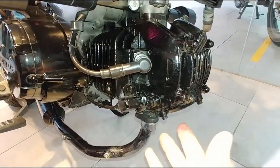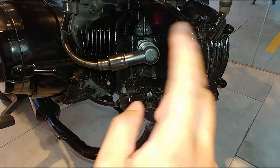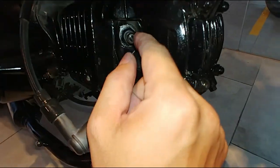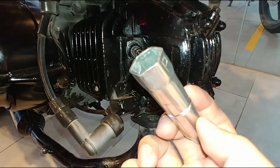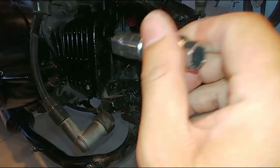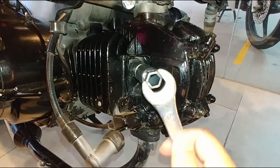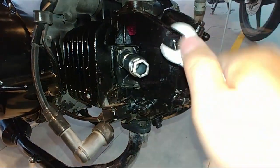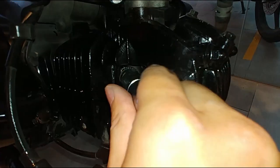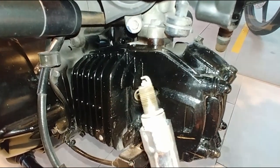While waiting for the filter to soak, you can also check your spark plug. It's easy — just pull out the cap and you'll see the spark plug. Using the specialized spark plug tool, put it in. I think someone painted the spark plug over. Then use a spanner to loosen it; it shouldn't be too tight and should loosen by hand. Take out the spark plug and inspect the gap.